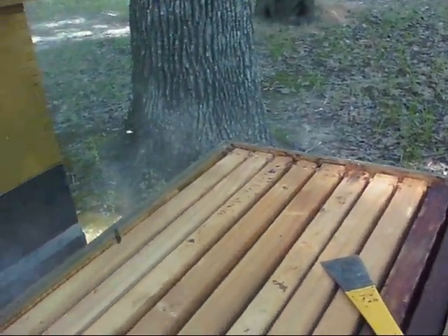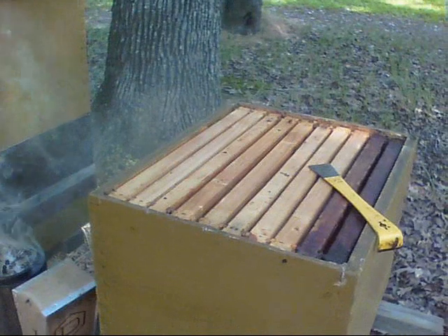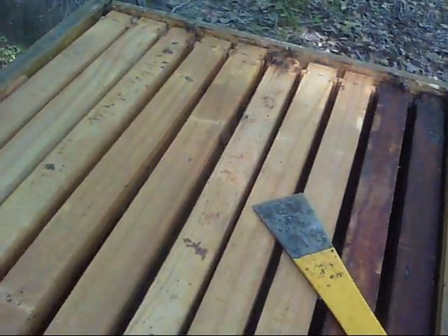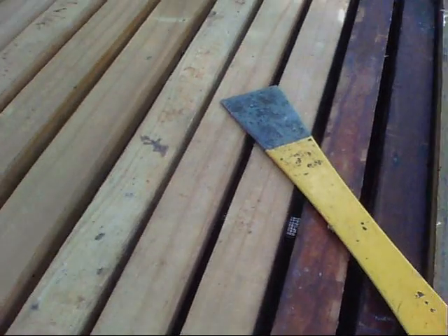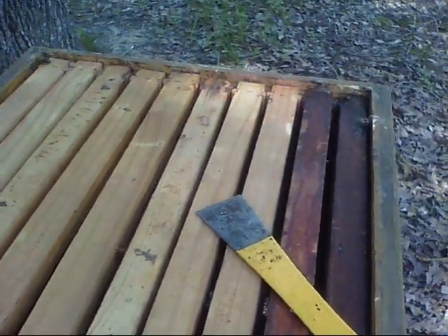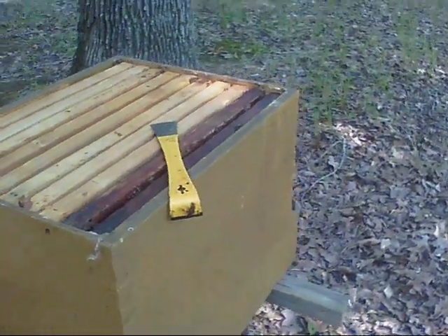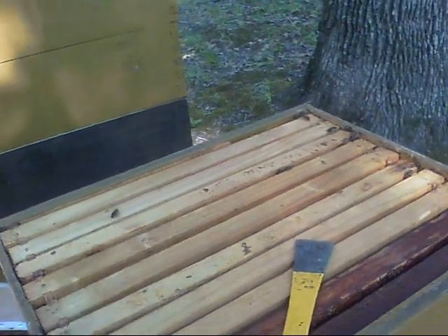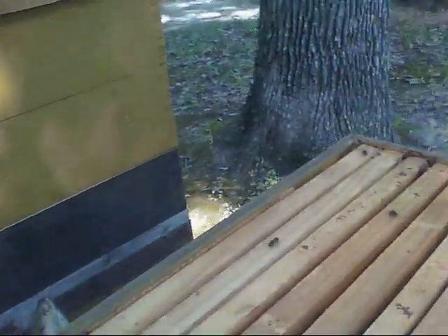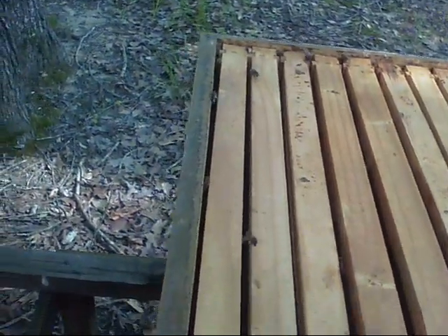What I've got here is a hive that has no queen, and I just found this today. This is a swarm that I had caught earlier this year. I know there was a queen in there, but apparently she died or for some other reason she's no longer here. I'm going to show you what it looks like inside of a hive where there is no queen.